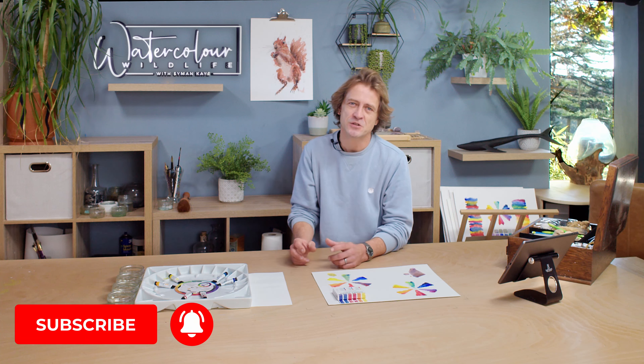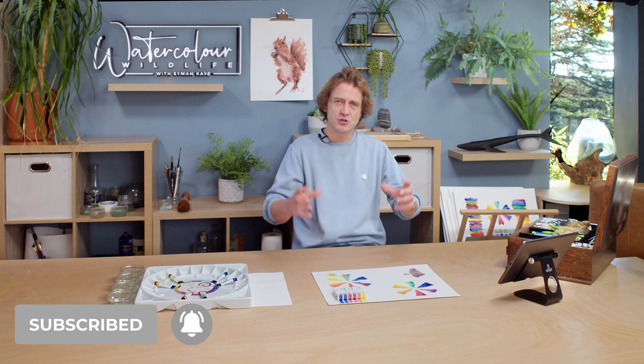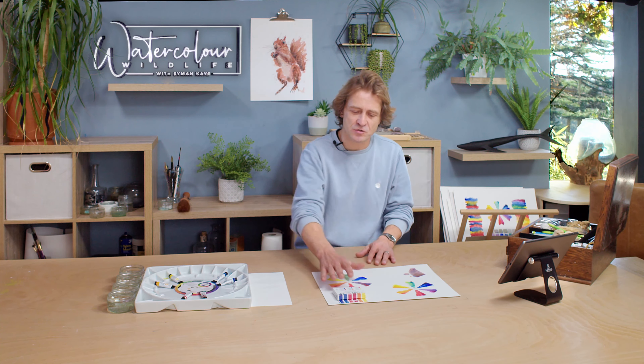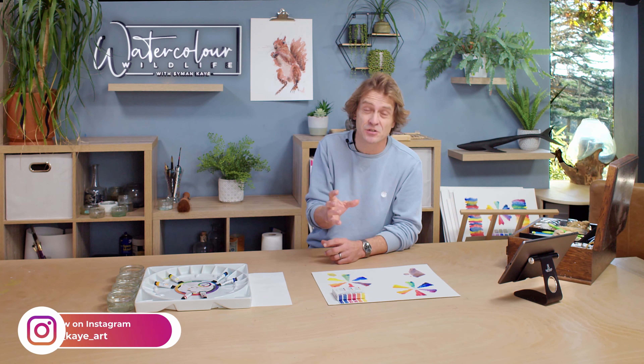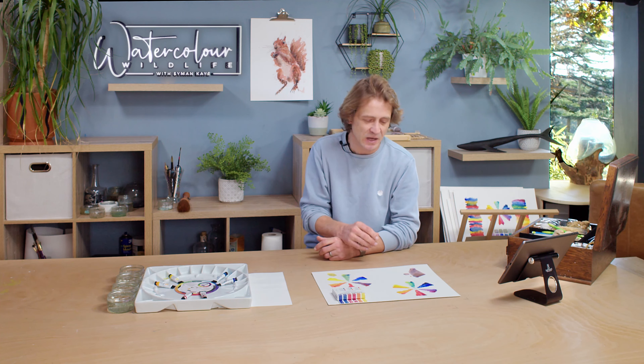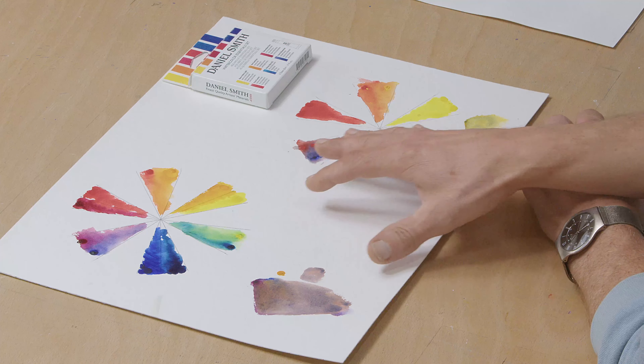The first thing you need to know about this set is why they've chosen to give you two colours of each primary — two versions of each primary. So you've got two yellows, two reds, and two blues. This is called a split primary palette. What they've done very well is choose a blue that is warm and a blue that is cool, a red that is warm and a red that is cool, and a yellow that is warm and a yellow that is cool.